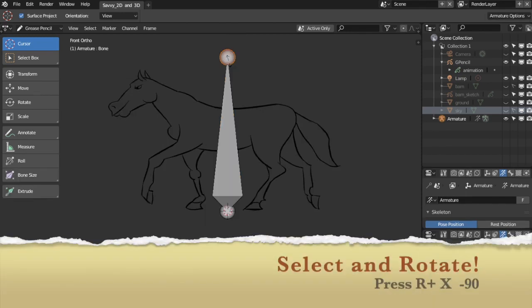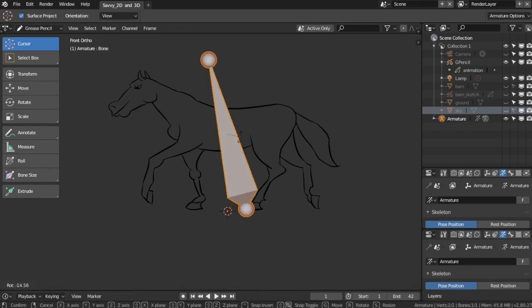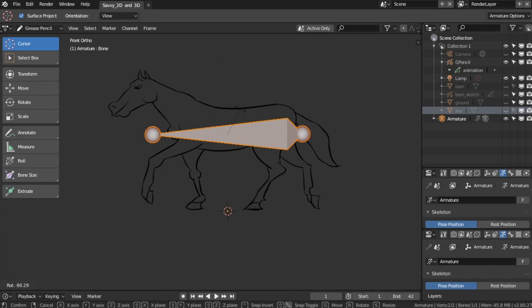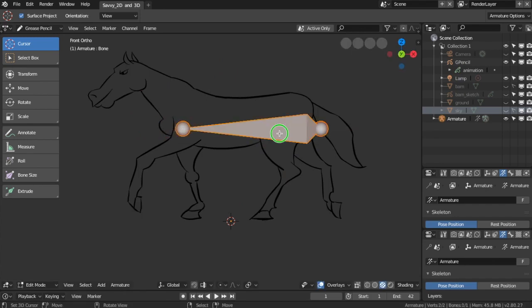Select and rotate — press R, plus X, minus 90. Select and rotate — press R, plus X, minus 90.